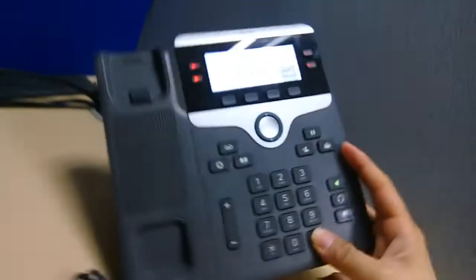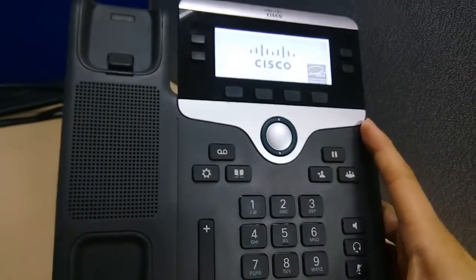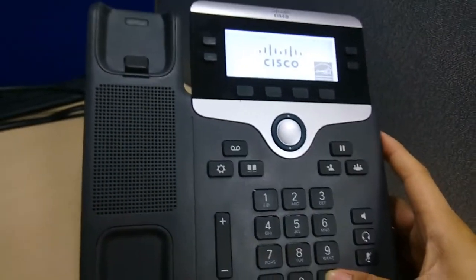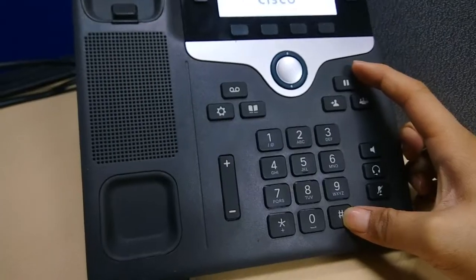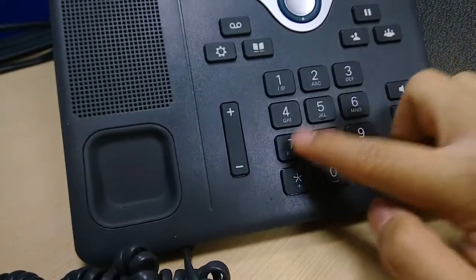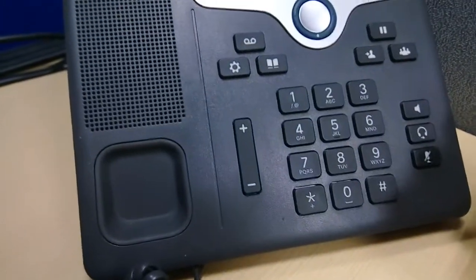Hold the pound sign, then after a few seconds push the code: pound, one, two, three, four, five, six, seven, eight, nine.